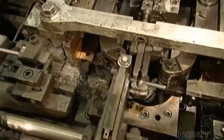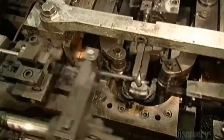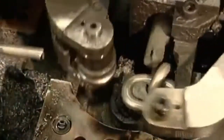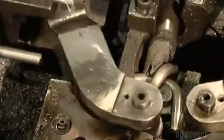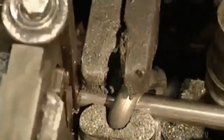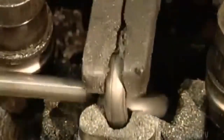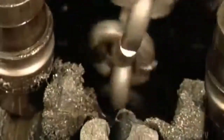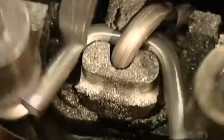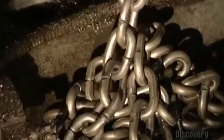Next, roller arms loop a cut piece of wire around a steel finger. The roller arms make it look easy, but they're actually exerting tons of pressure in order to shape the wire. After the rollers form the link, a pliers-like tool grabs it and turns it around, positioning the completed link so that it can connect with the next link as it's shaped. As each link is added, the chain drops into a pile below the machine.